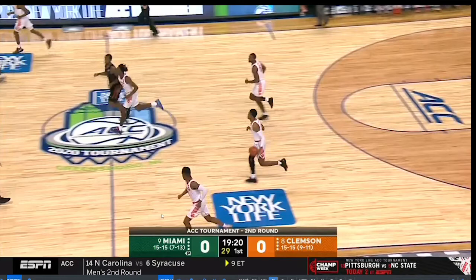Hello and welcome to our play breakdown. Here we are again with Miami and Clemson, still at 0-0. We're on Miami's second defensive possession and we're going to look at their defense again.